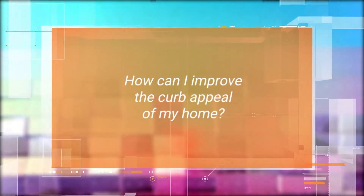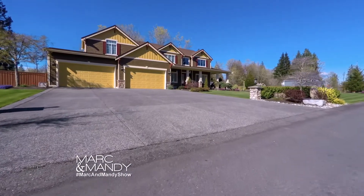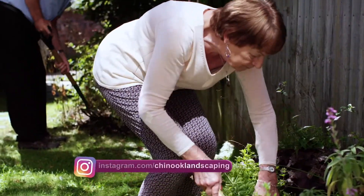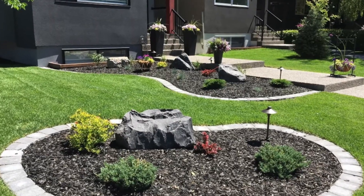How can I improve the curb appeal of my home? Defining your borders is the best way to improve curb appeal for your property. Defining the borders simply means cleaning up those edges around your garden beds. You can do this by using a spade, but this has to be done annually.